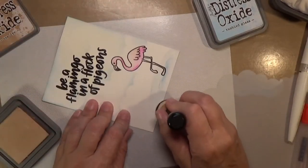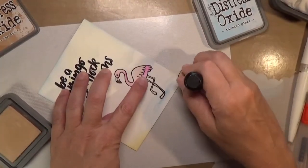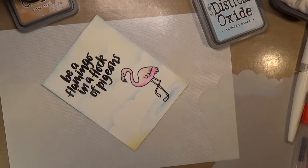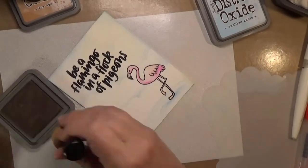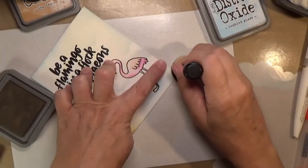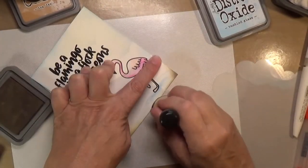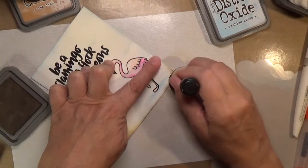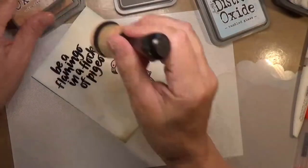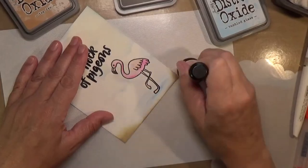I took some Tea Dye distress oxide to make some ground around the little pool of water the flamingo is standing in, but it wasn't very dark. So I switched to Ground Espresso, which really darkened it up to what I was looking for. I went just underneath the edge of the water slightly, then blended it out with the Tea Dye.